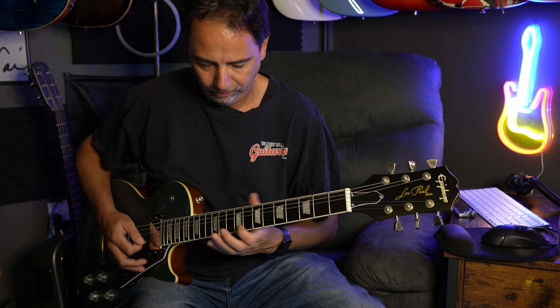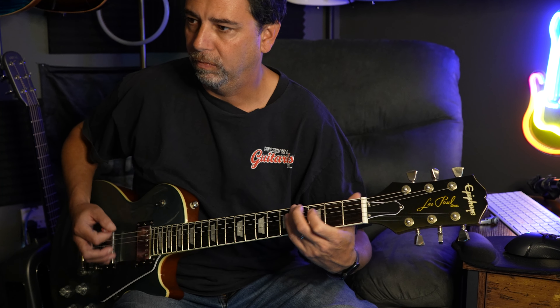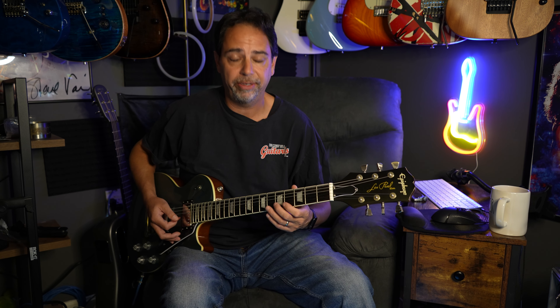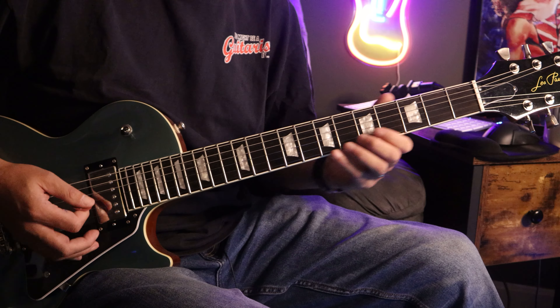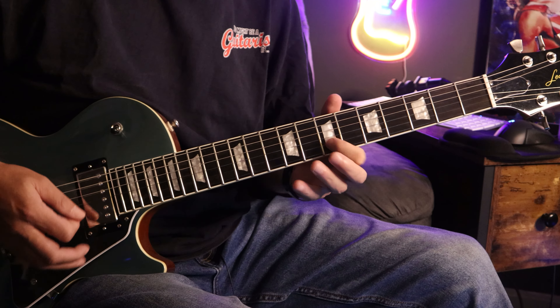This is a fantastic riff to get comfortable playing up and down the neck, especially jumping back up to the 12th fret when you're down here. Because while that last B is played, you have to get back up to the 12th fret to play it all over again.